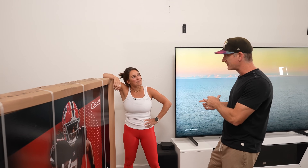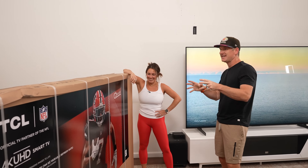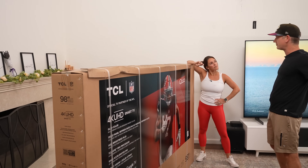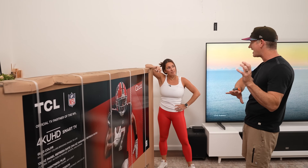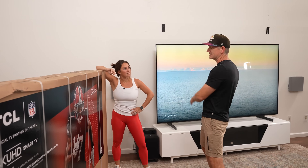You know how bigger isn't always better? Well, in this case, the TCL Q6 in the 98-inch size is a whole different ballgame than other sizes of that TV. So we're going to show all the cool features of this TV, the setup and all that, and then we're going to compare it to the QM8, which is like twice the price.